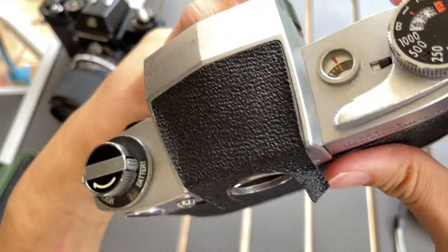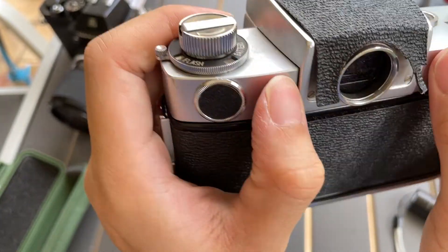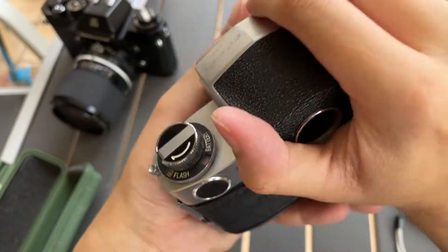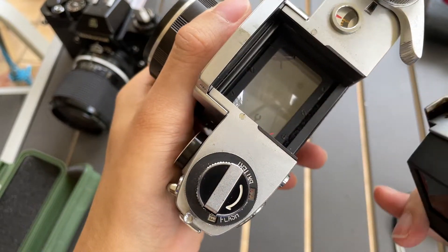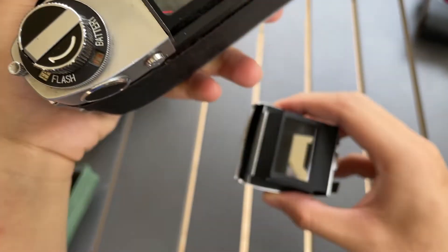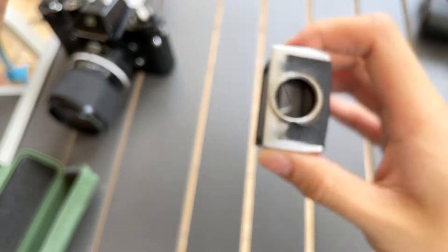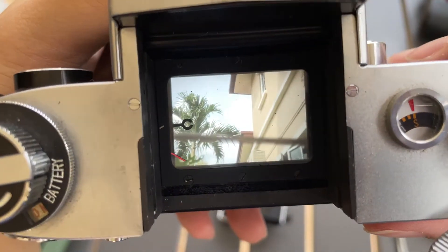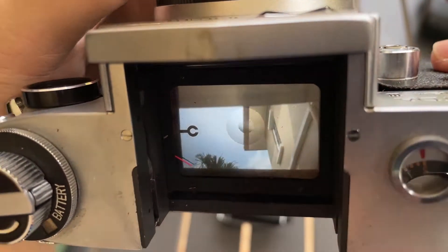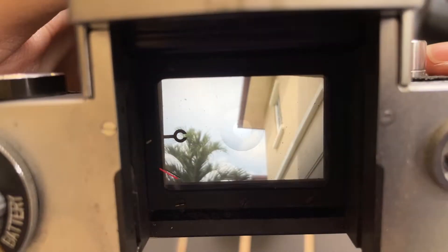Next I want to show you how to remove the viewfinder from the camera. You push this down and you pull. Here's the condition of the viewfinder if you want to see it. It's like a screen — pretty interesting. You focus using this.